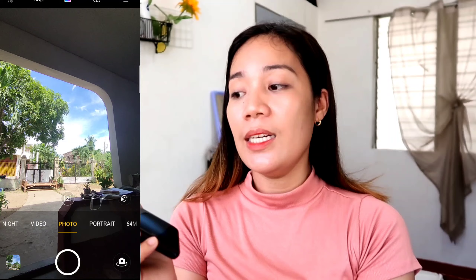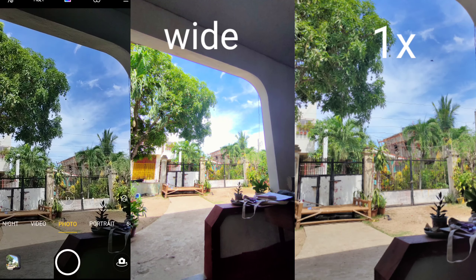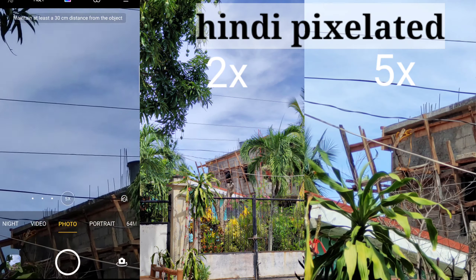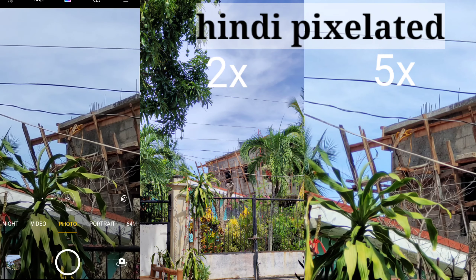Dito sa back part guys, meron siyang four cameras. Apat yung camera sa likod guys, which means maganda ang pinipuha niya. I have some photos here — ayan yung mga kuha niya guys and yung videos. Yan yung kuha ko sa back camera niya. And then eto rin yung zoom in guys — ayan yung mga zoom in niya.